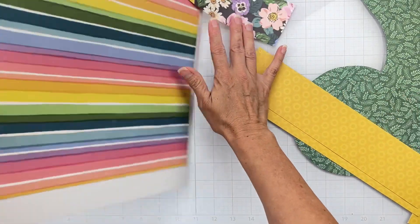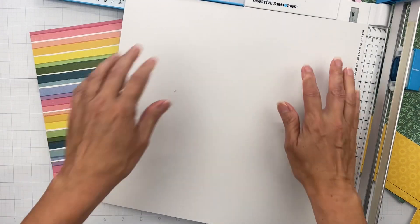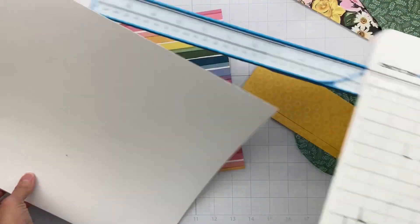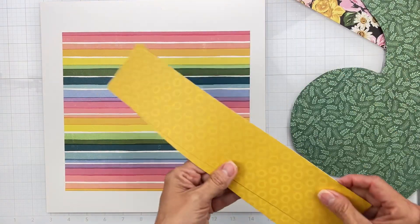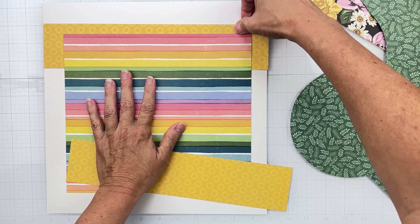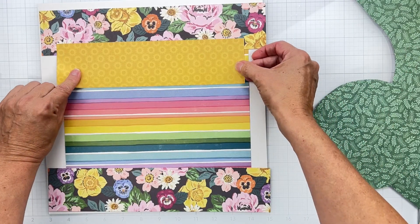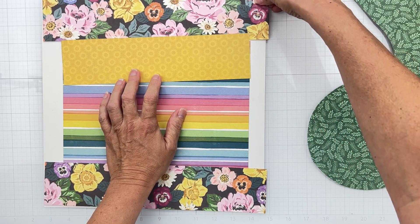I'm hoping to find some pattern paper in the kit to mat the whole thing on — not sure yet. For now let's go with the Fig Swirl to start the plan. We have this big piece, and then I've got these two big yellowy pieces. Or do I want to do the florals? I could do the two big florals like this — I've got this piece now, so we could go something like that.